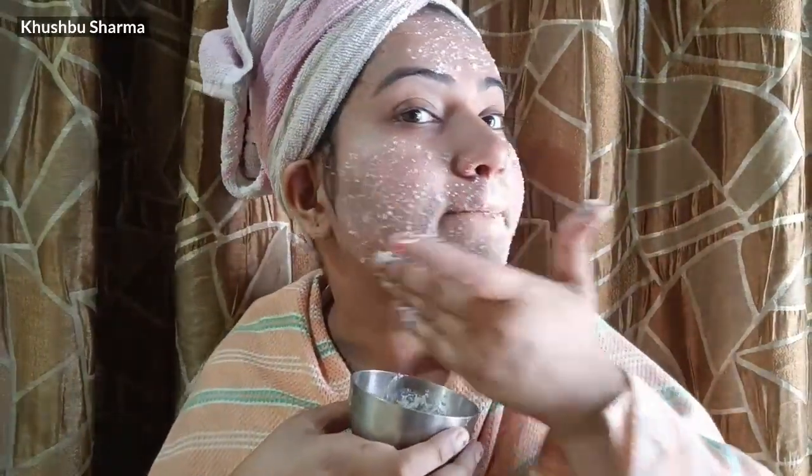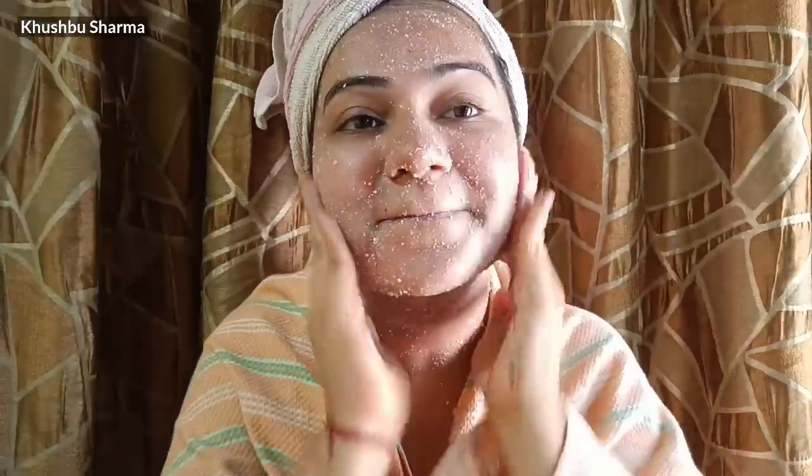Put it on the face, and don't forget your fingers. Massage for 1-2 minutes all over the face so that it doesn't stay in one place.